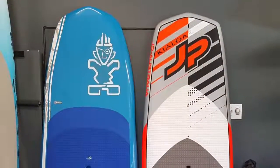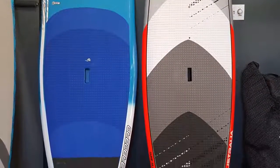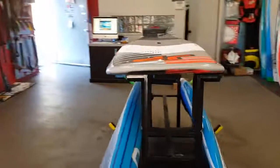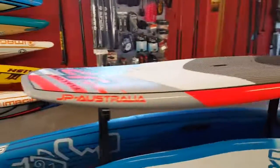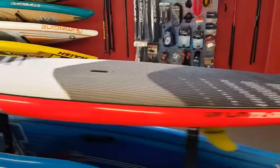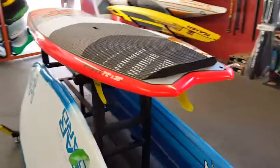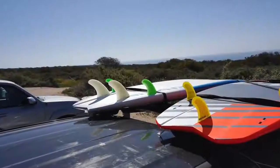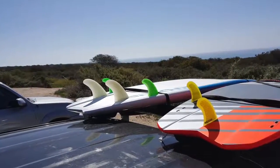I'm seeing people compare it to the Slate, but I think it compares better to the Wide Body. The Slate's more of a straight rail, thinned out in the nose, thinned out in the tail — definitely not the same board. So if you're going to compare, try comparing to the Wide Body. The Slate's set up with 5 boxes, whereas the Hypernut has 4. You can set the Slate up as a thruster and it just performs totally different top to bottom.